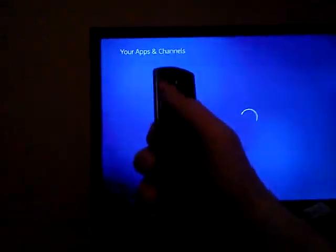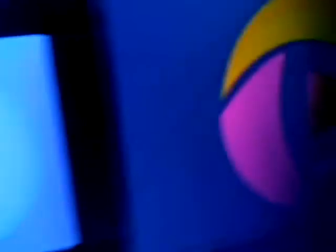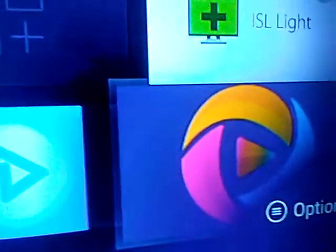Now with my remote, what you're going to do is hit this button right here. Here's what the icon looks like — that's the icon right there. There's the icon. Hit it.